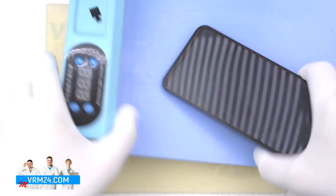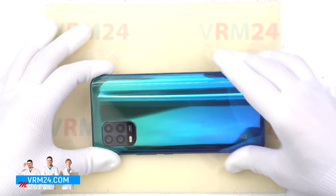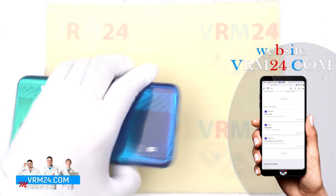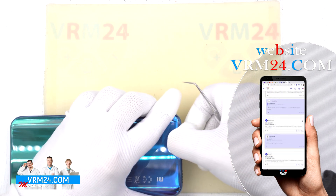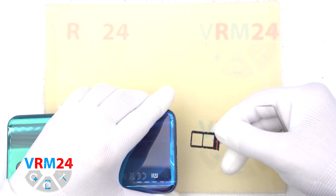Let's proceed with the disassembly. Looking for the location of the card tray — it should be at the bottom. Insert the tool and carefully remove the tray for two SIM cards. The memory card is probably built in.